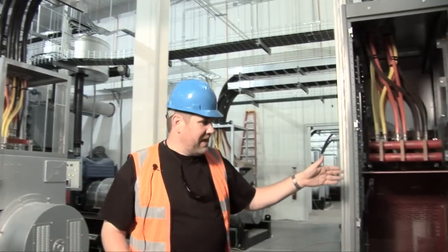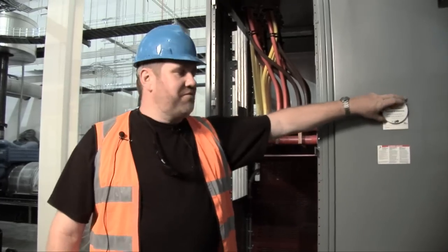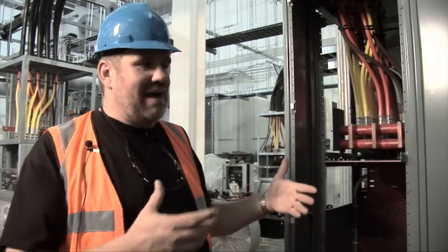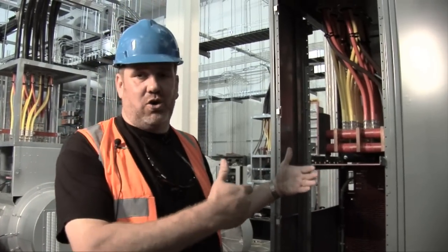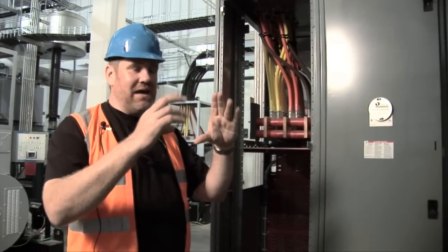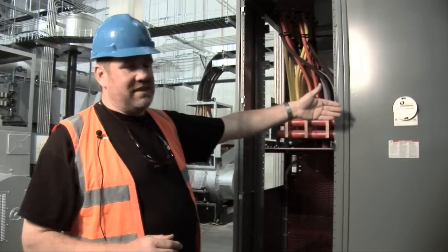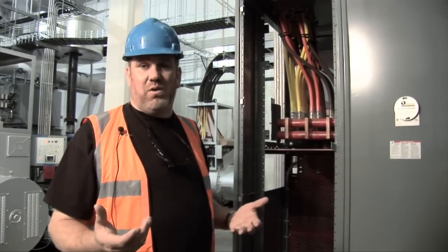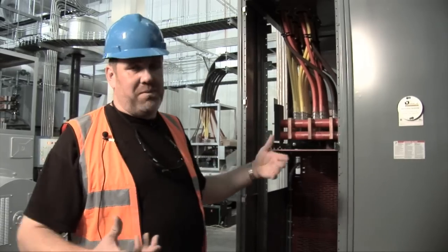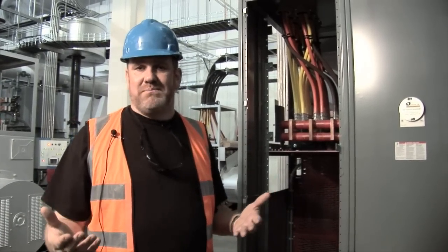And this is our switching gear for the UPS. An interesting feature here: we use what's called infrared windows, so that rather than having to open the high-voltage doors — when you'd have to use arc flash equipment and that sort of thing — we actually open the infrared window and put an infrared camera on there. We can immediately see if there's any issues with these connections or with the breakers on the other side. They'll show up considerably hotter than what they should be, so we know we've got a problem. We can get the arc flash gear on, actually open it up properly, and deal with that problem before it becomes a failure.